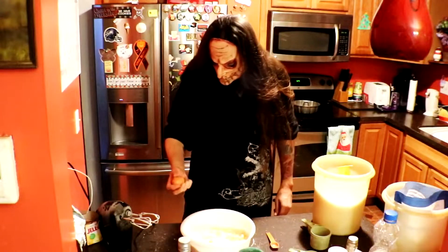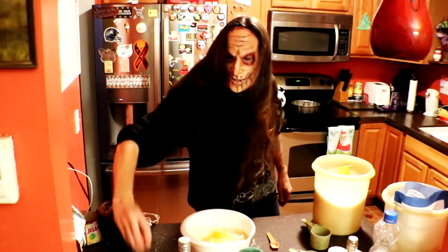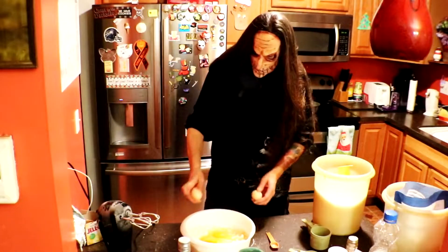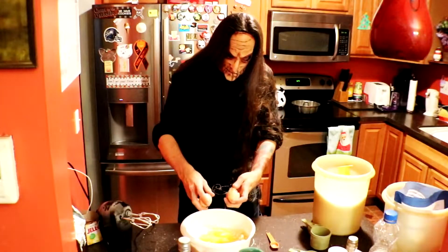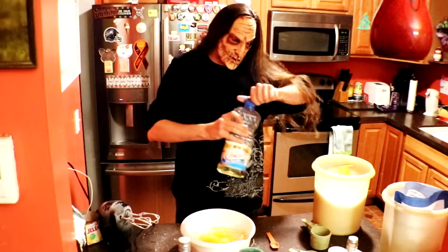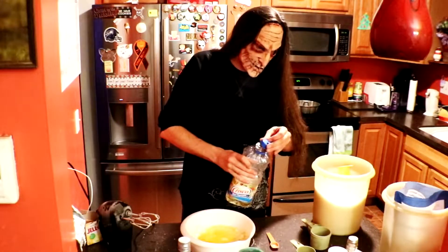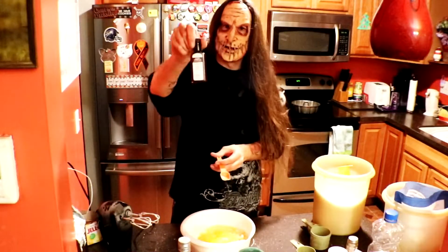Need four eggs. Ooh, Bob's talented — one handed. Show off. Come on Bob, hurry up. I think Bob knows how to cook. Yeah, go wash your hands Bob. Half a cup of vegetable oil again.